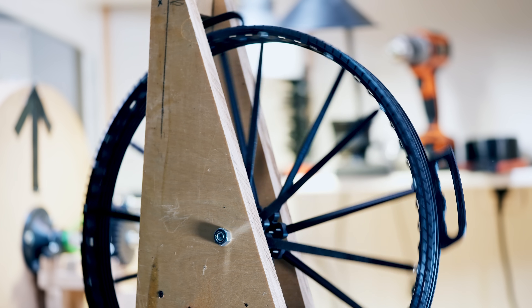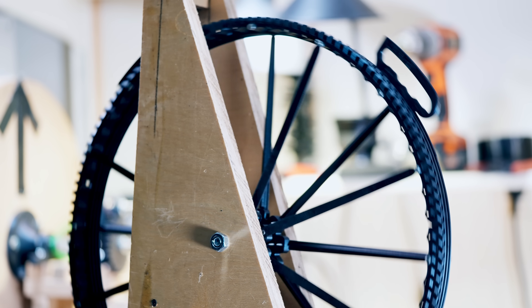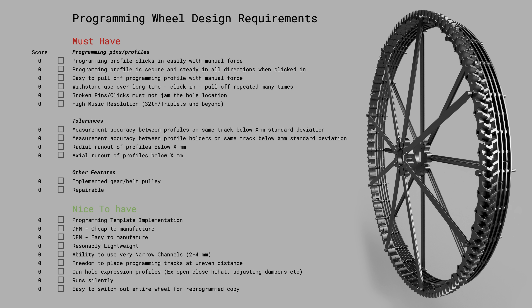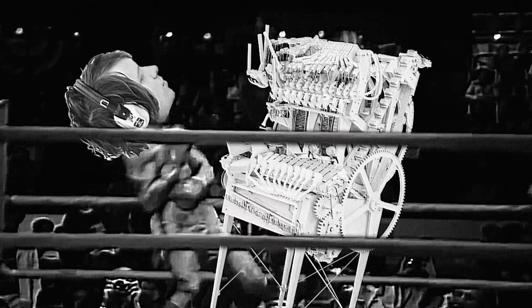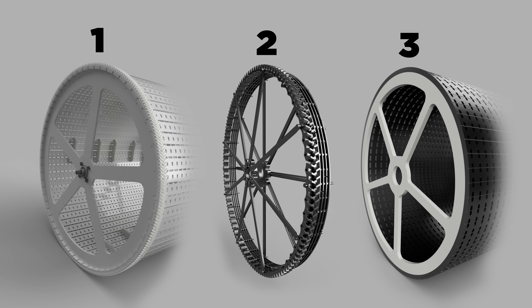When I designed these new versions I started by asking myself a very basic question: what should the programming wheel do? And the answer to that question is our programming wheel design requirements. On the first machines I just started building because it was so much fun, but pretty soon it wasn't so much fun anymore. I didn't use design requirements at all and the machines failed.